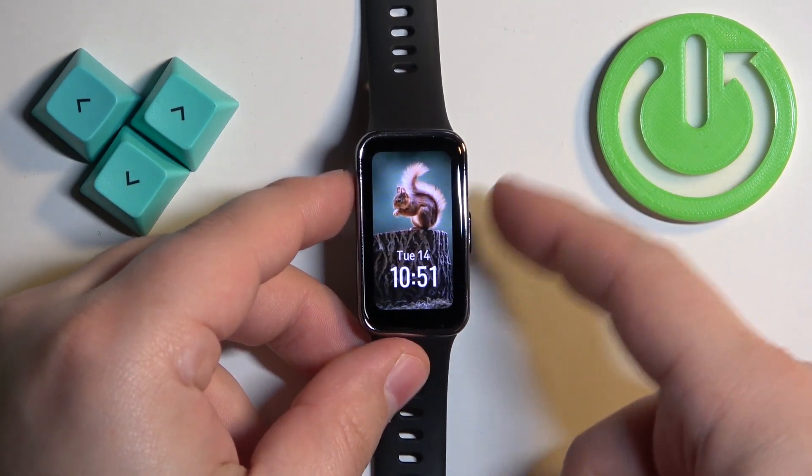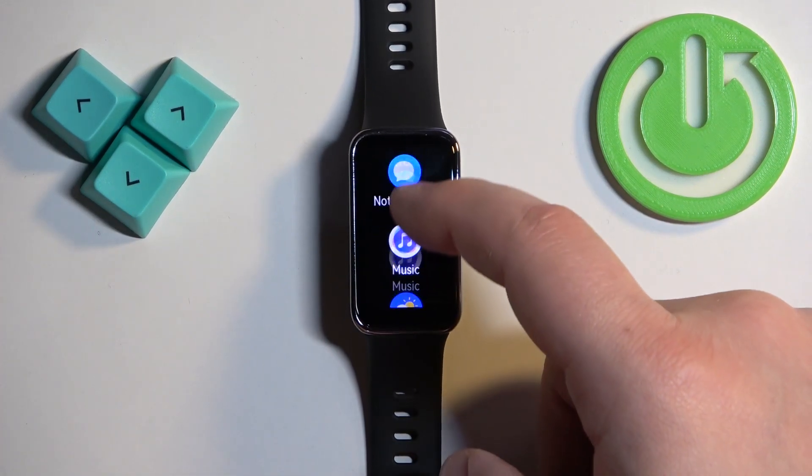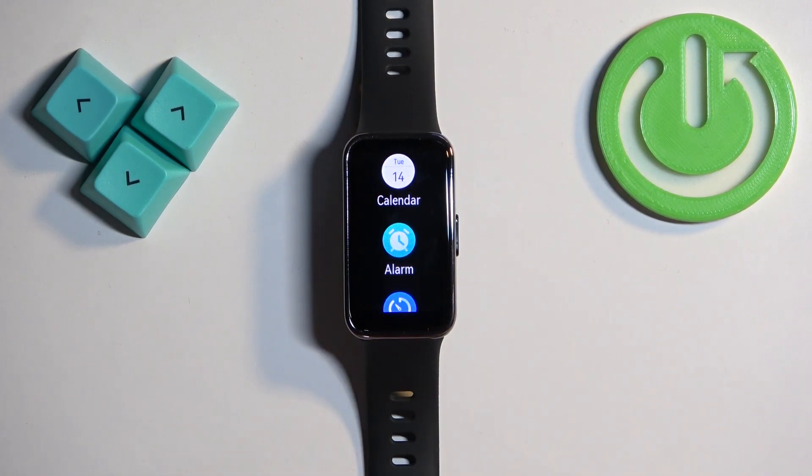Once you wake up the screen, press the side button again to open the menu. Now scroll through the menu by swiping on the screen and find the option called Alarm.